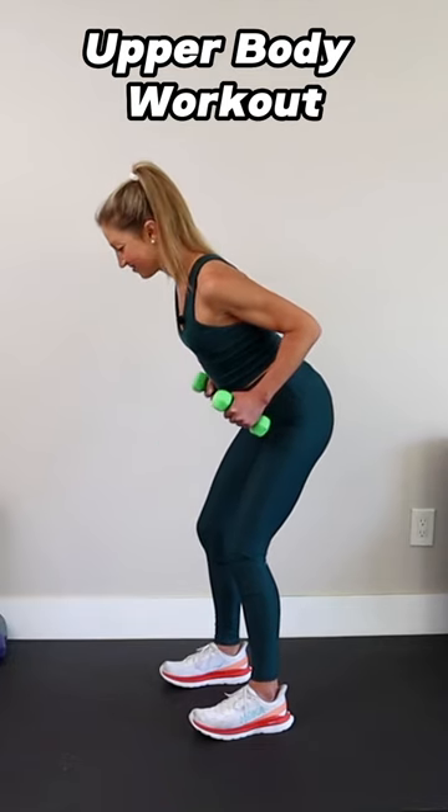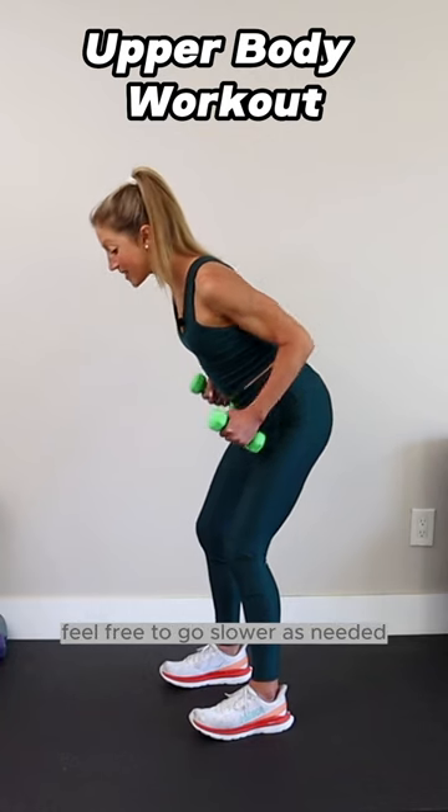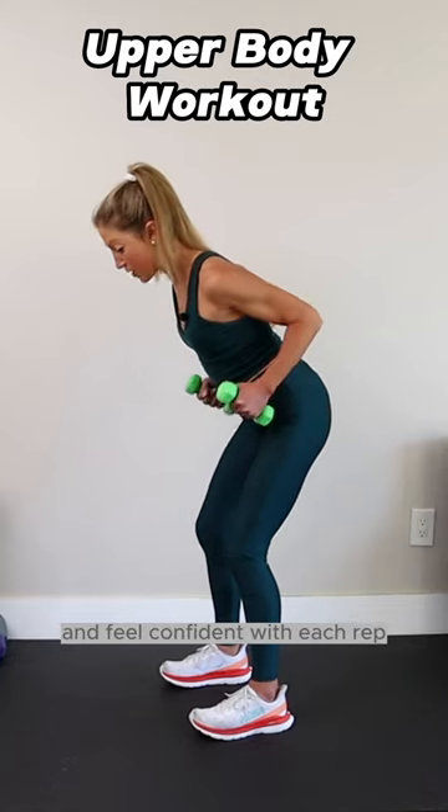How's your posture? Good. Take your time. Feel free to go slower as needed to really master the movement and feel confident with each rep.